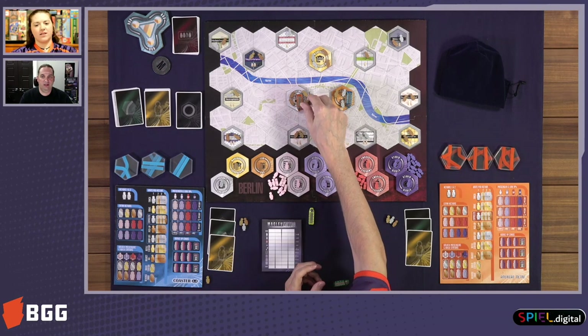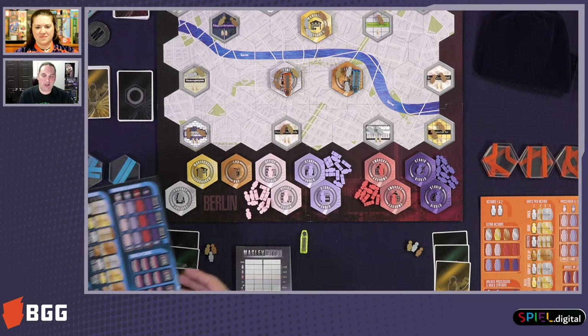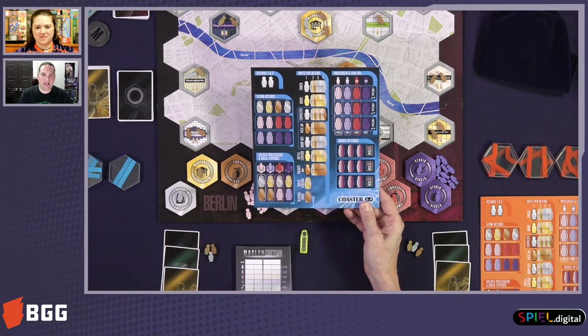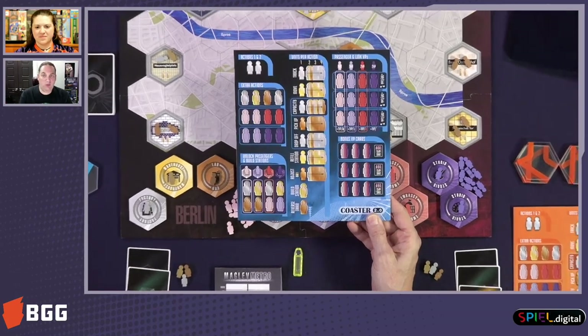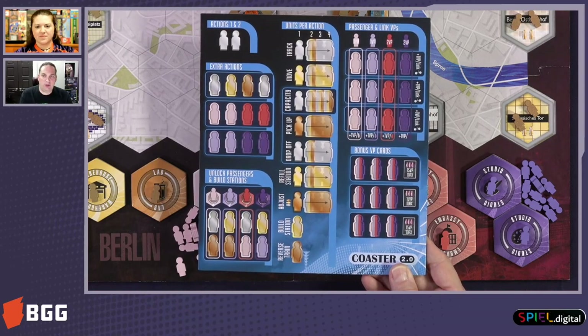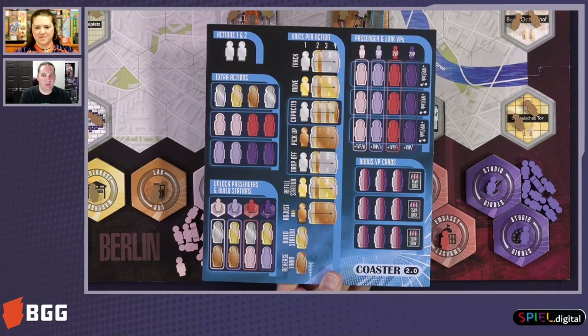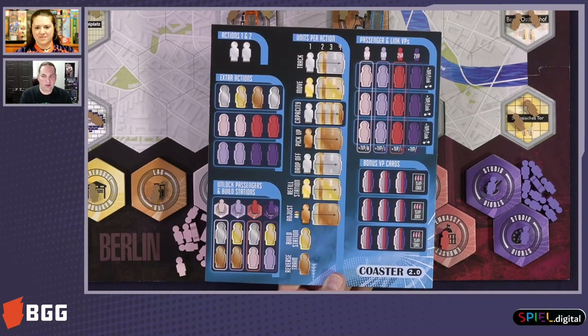I'll go for gold — why not? Lincoln chose for me. All right, Lincoln makes the choices. And the first thing we do on our turn — that particular player board is kind of your tech tree. All those different spots where you see passenger shapes is where you can put robots. You can also put what we call commuters, which are the pink, lilac, coral, and purple colored passengers. All the metallic ones are the robots. The other ones are your passengers.